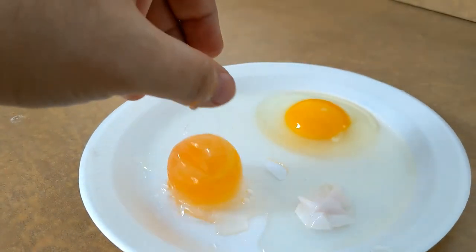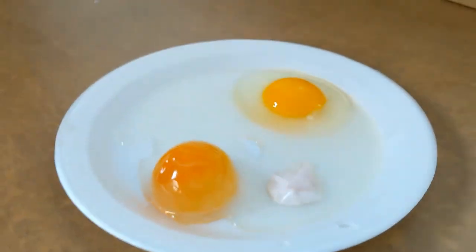So there you go. Those are your egg experiments. I hope you had fun watching these, and I hope to see you next month.